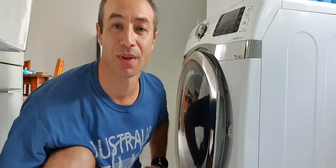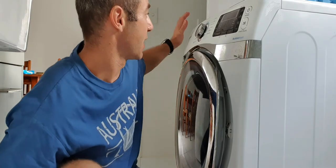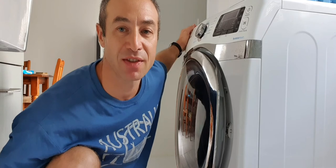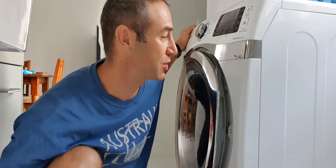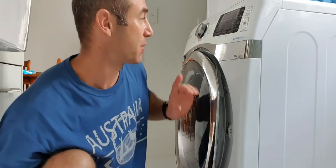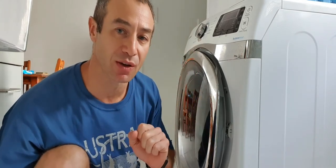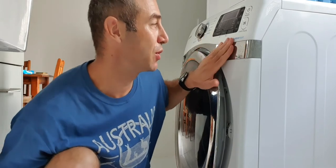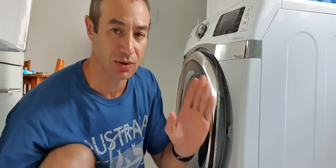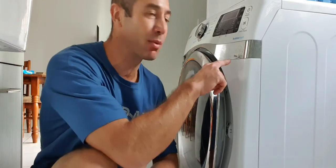For detergents, there's enough space to put in as much as you need — it's like a standard washing machine drawer, nothing special to discuss. What Samsung washing machines do differently though is the feature called Bubble Wash — and I think later models also have a steam wash. I can't say anything about steam wash because I've never experienced it, but Bubble Wash is phenomenal.